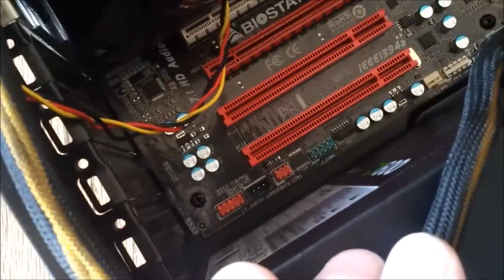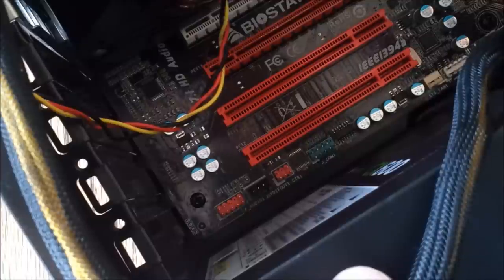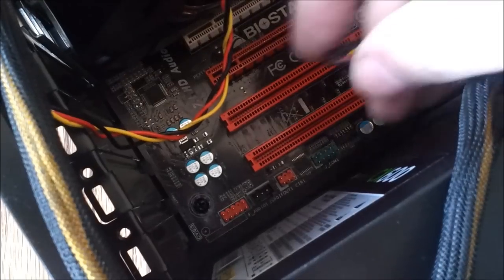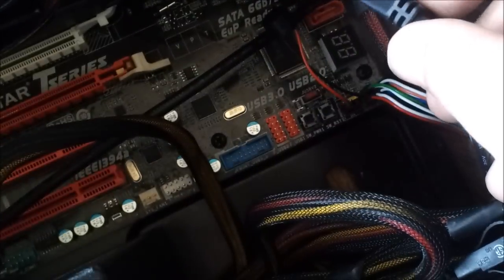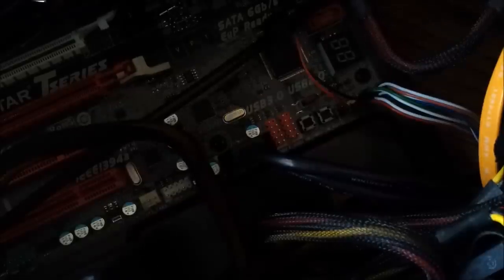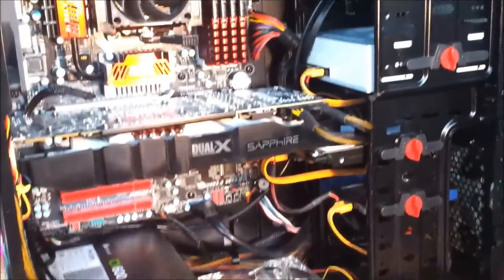HD audio plugs for the front headphone jack and microphone jack — mine says F audio, and it plugs into the red area on the motherboard, just like the fans or the front I/O. There are the front USBs, which are 3.0 — they come with a connector like that and you plug it into the corresponding connector. Most things will only fit one way, so you don't have to worry about getting things wrong, but be extra careful.